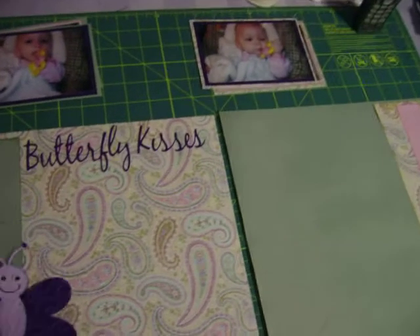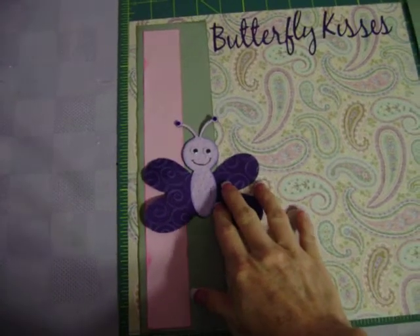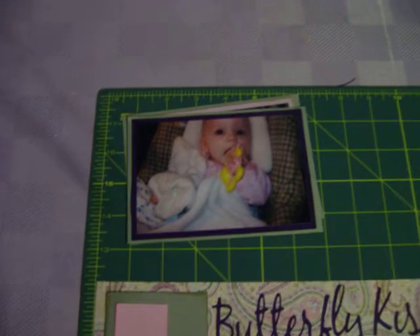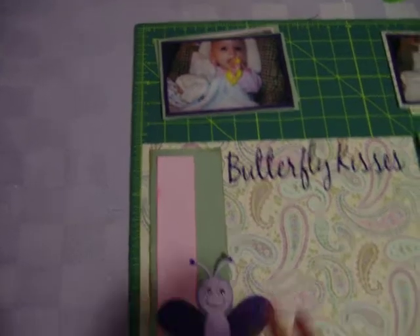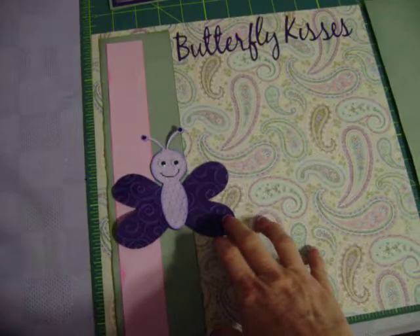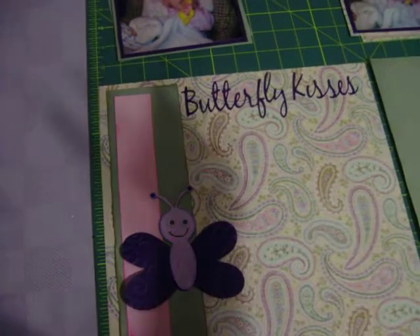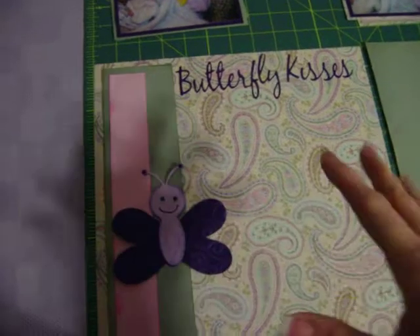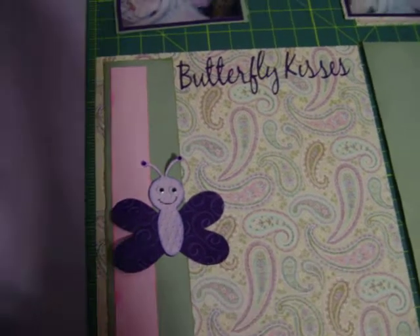So I took and I cut out a large die cut that kind of interacted with my pictures. My pictures are of my daughter with a little butterfly toy, and it's about her first rattle. So this die cut matched. If you didn't have a die cut that you cut out, you could use a sticker or a tag or whatever. I didn't have a die cut machine when I started, so I used a lot of stickers and a lot of tags.